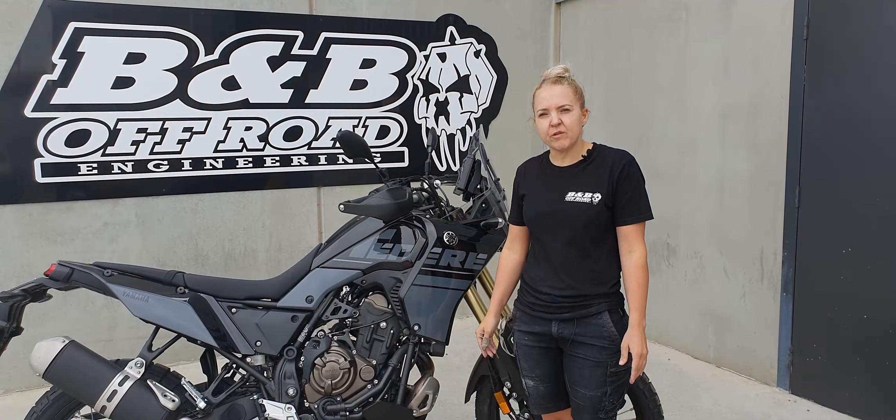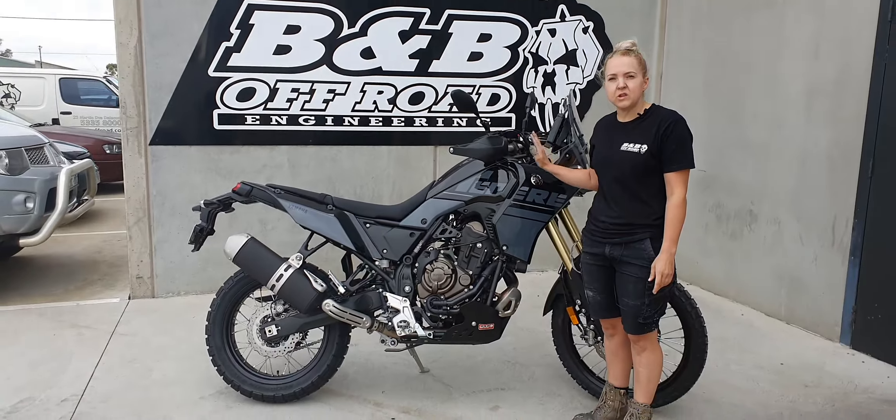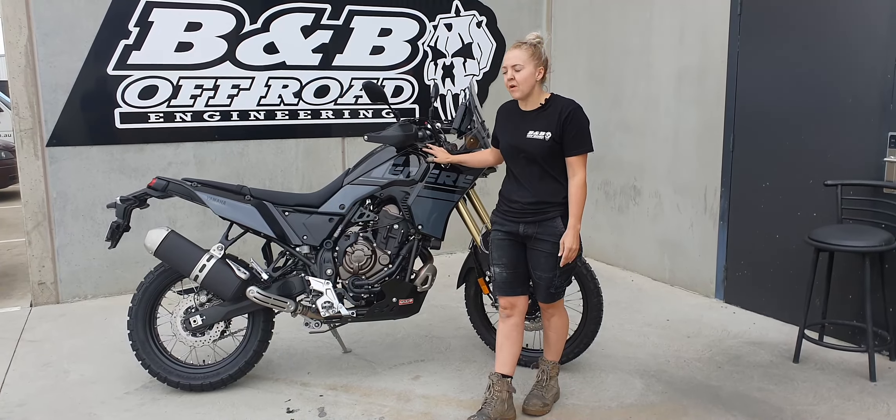Hi everyone, I'm Sarah from B&B Off-Road. Just a quick video to let you guys know we have finally got in the new 2022 T7 Euro 5 bike.